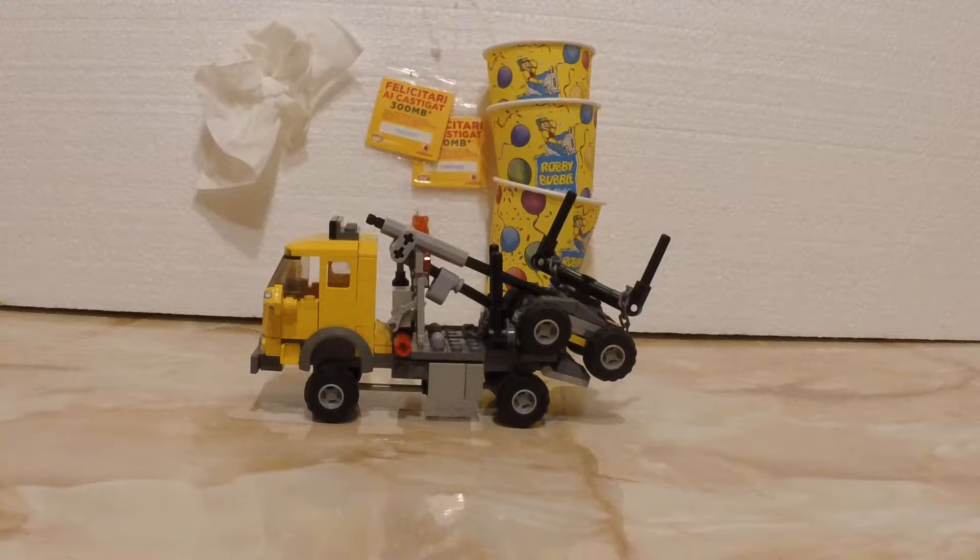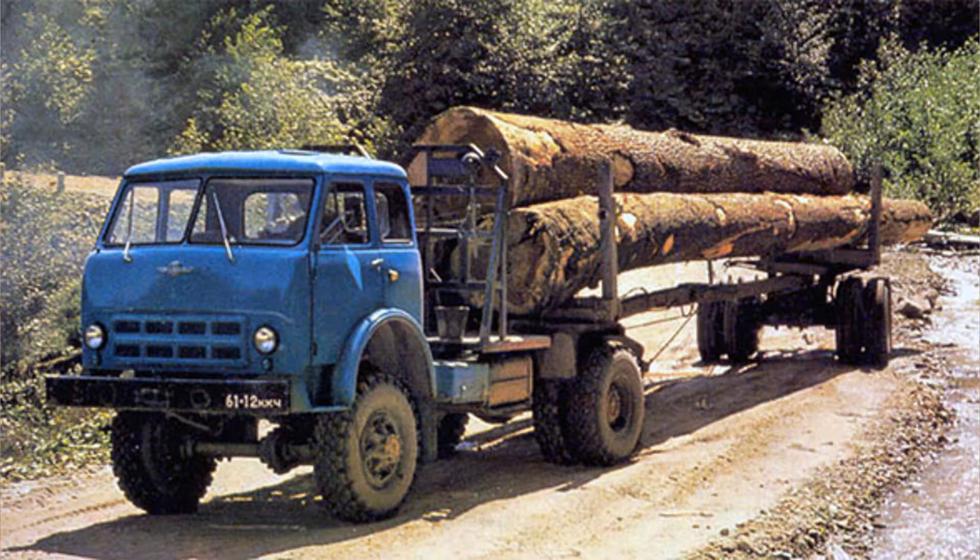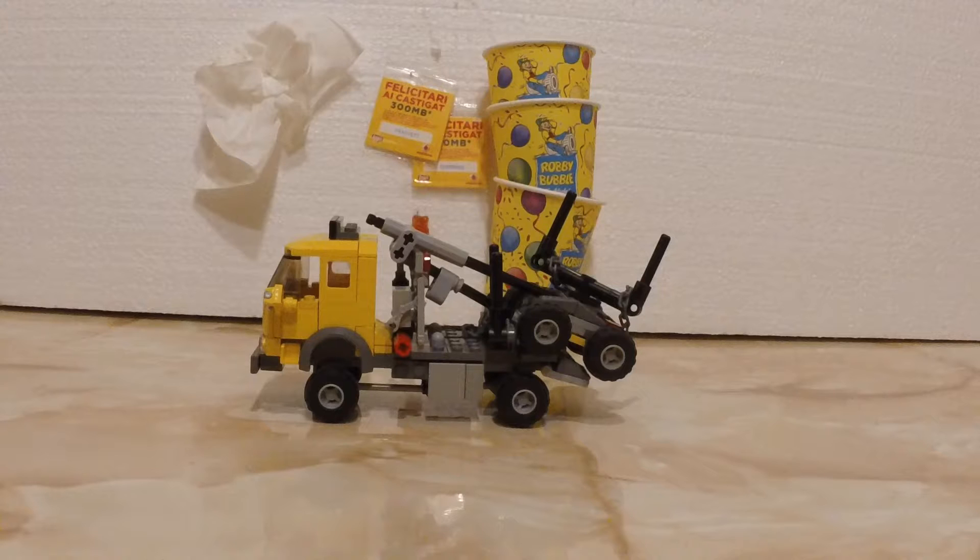This isn't an ordinary LEGO truck — it looks more like a trailer truck. That's because the real truck is a heavy-duty off-roader that was designed by great Soviet engineers to work on any terrain.